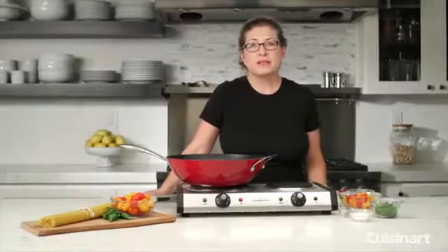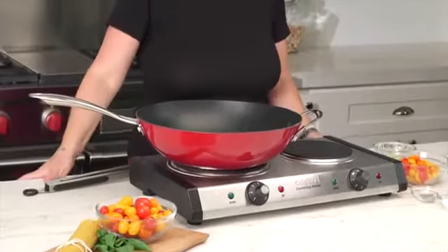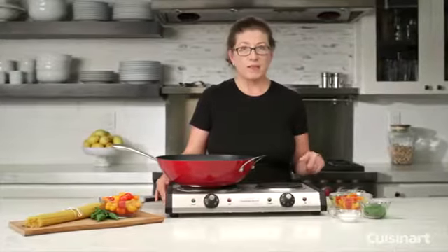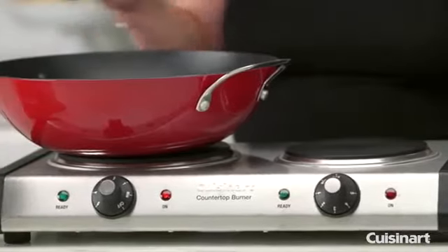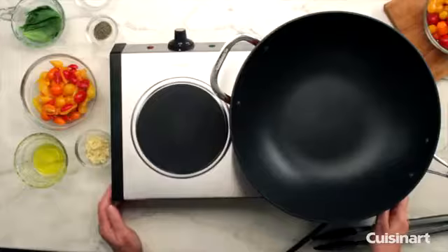Hi, I'm Mary Rogers and this is the Cuisinart double cast iron cooktop. You'll notice there are two separate burners — the one on this side goes up to 500 watts, and the one on this side operates at 1,300 watts, so combined they're pulling about 1,800 watts together.